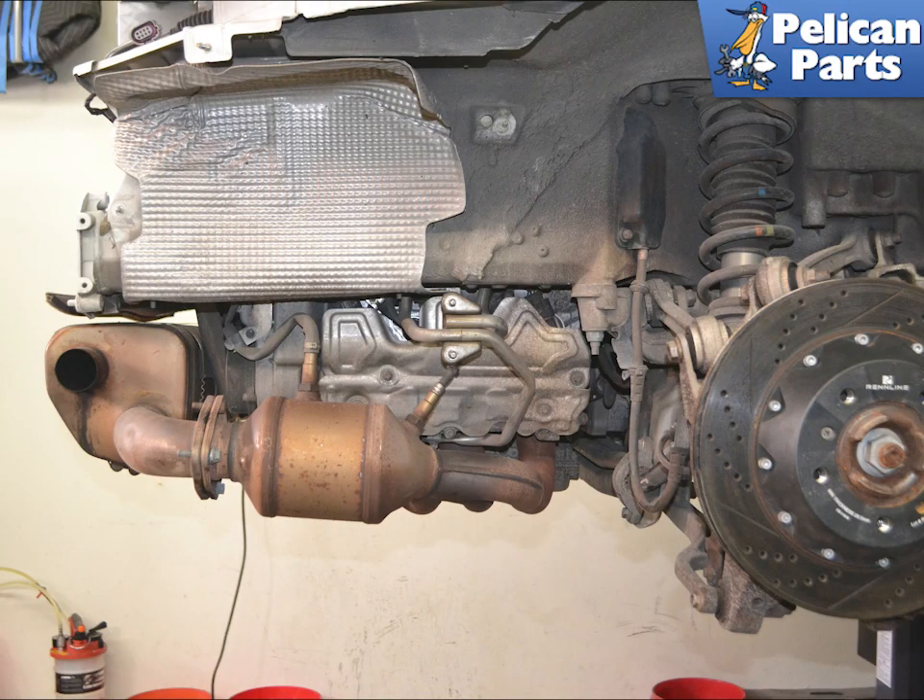While it is possible to replace the sensors without removing the rear bumper and side mufflers, it is almost impossible to get pictures of the procedure. If this is the first time doing this, I recommend you remove the rear bumper and mufflers on your 991.1. If you need additional assistance with that task, please follow the link provided at the end of this video.